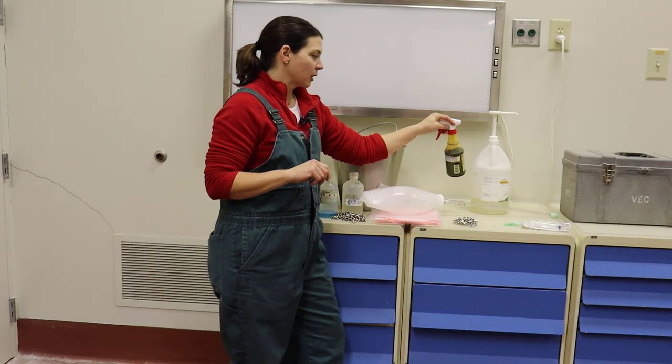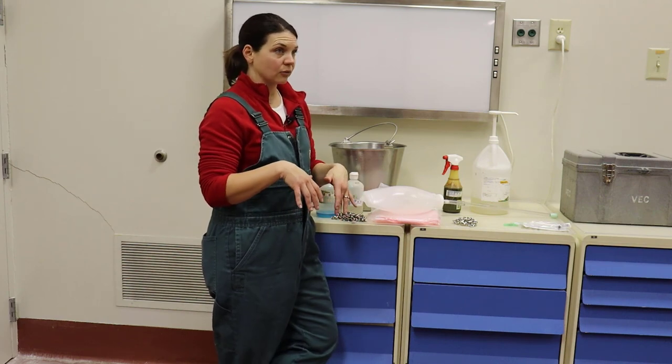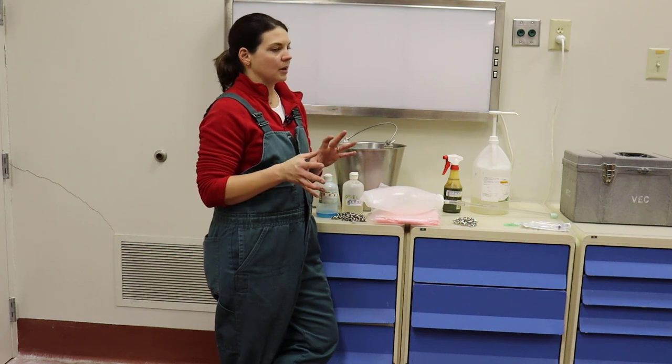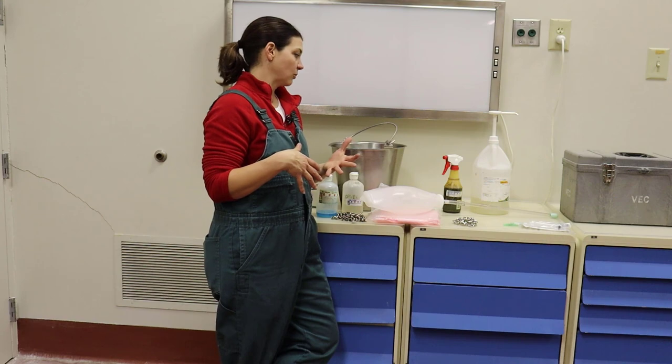I also keep a bottle of iodine or some sort of navel protectant just to spray on the calf after it's born. Sometimes iodine can be a little irritating, so they do make some different products on the market. Talk to your veterinarian about which one you would prefer to use.